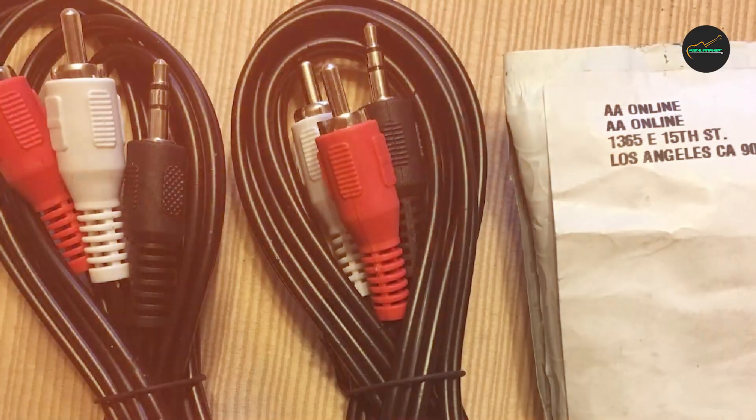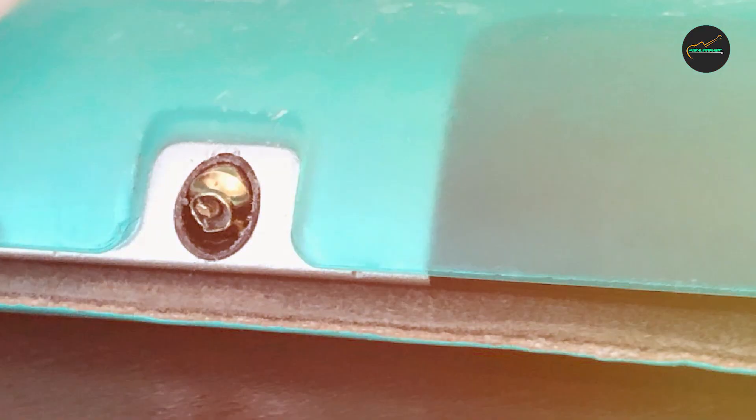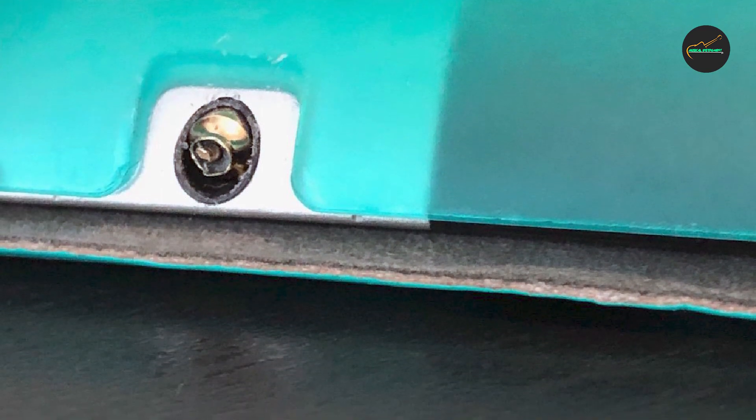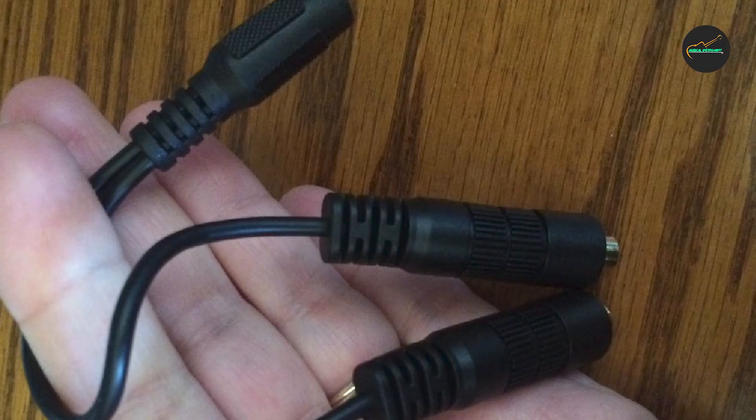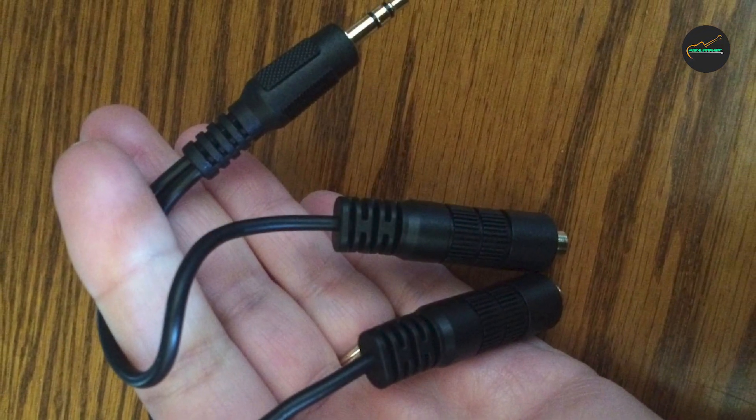The Belkin F8V234 Audio Cable Splitter is also easy to use. Simply plug it into your audio source and connect your headphones or speakers to the splitter's two output jacks. The splitter also features a durable and tangle-free cable.